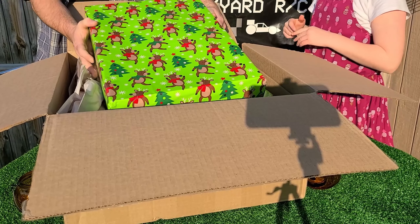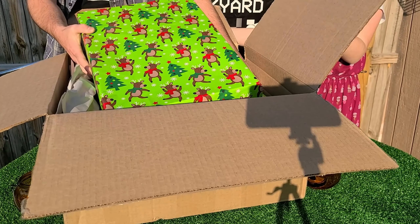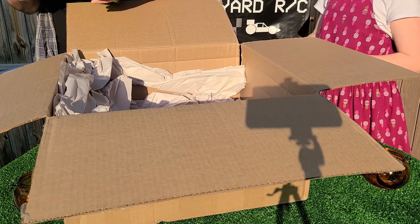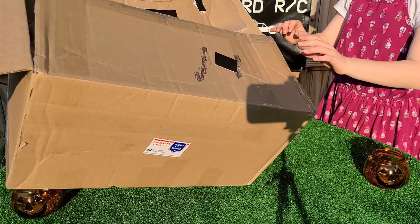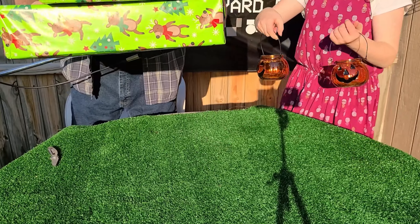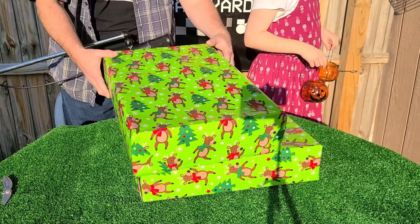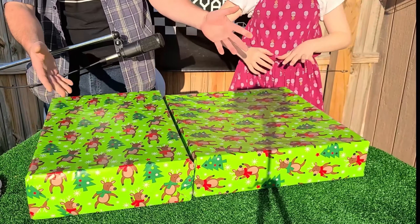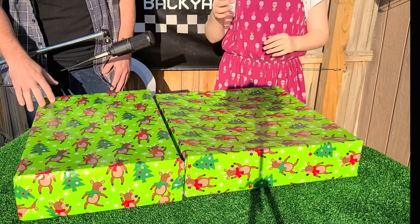Let's do some unwrapping. I say you should move this box off. Be careful, because I don't know what's in the box. We've got two awesome Christmas paper-wrapped gifts from the Elf.